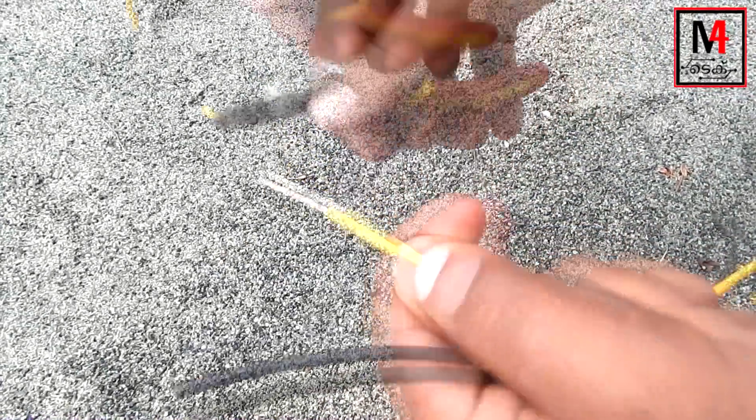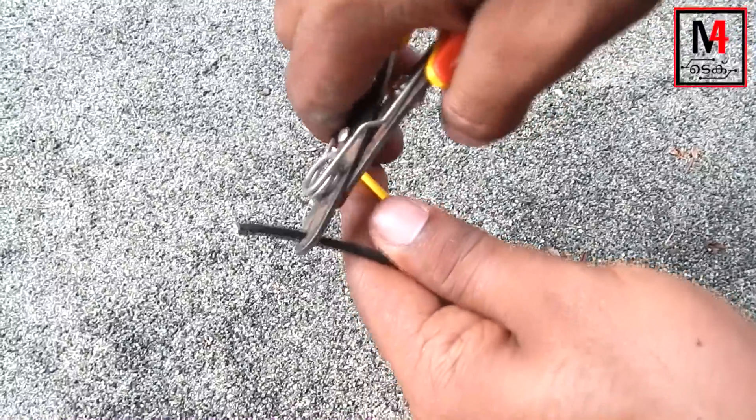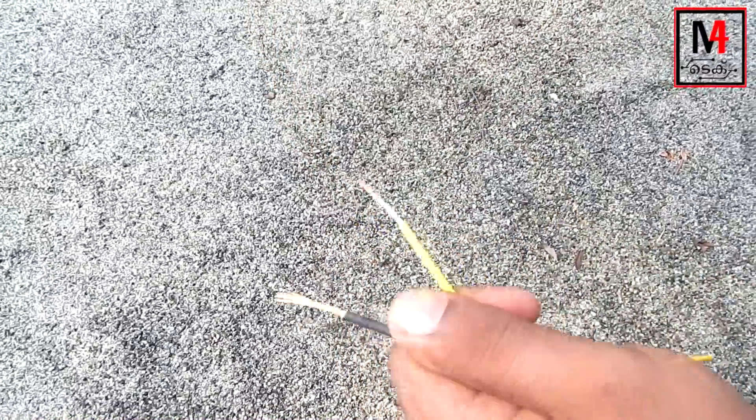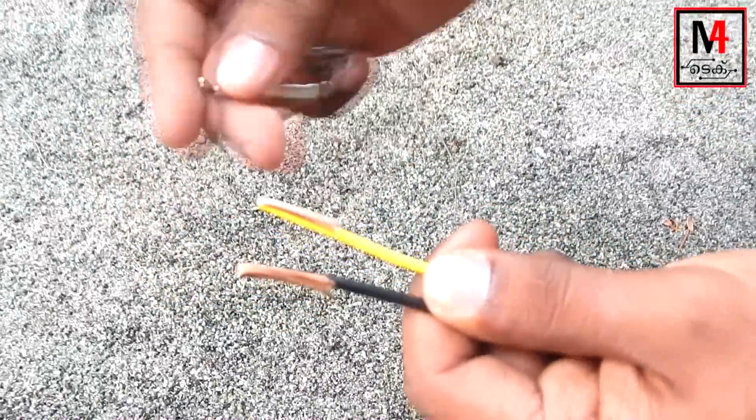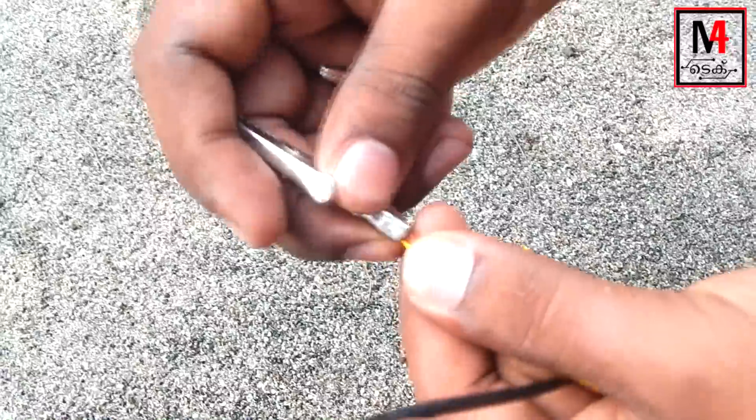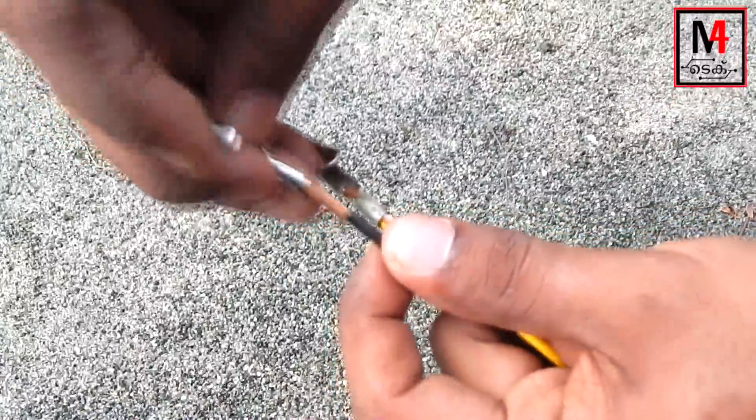We have two wires. We will strip them. I will cut it — we will cut it with the edges. We can cut it. We would cut it by leaving the battery.